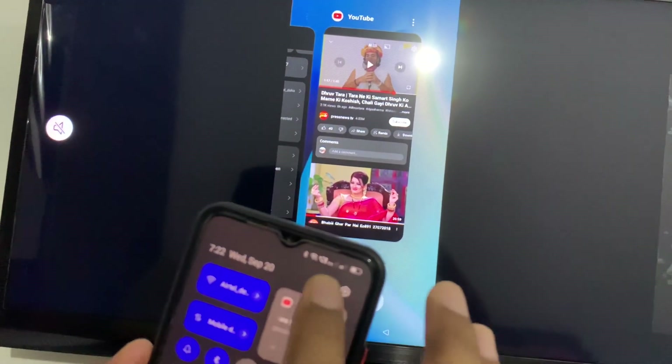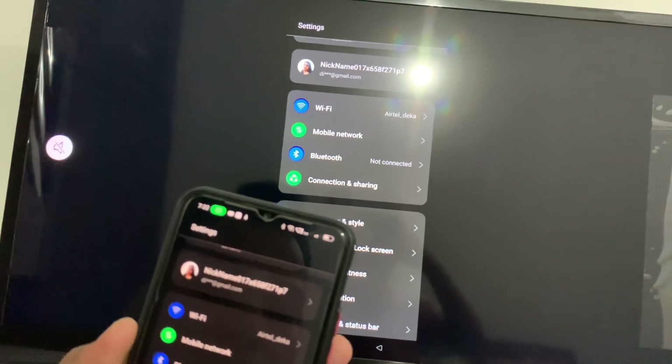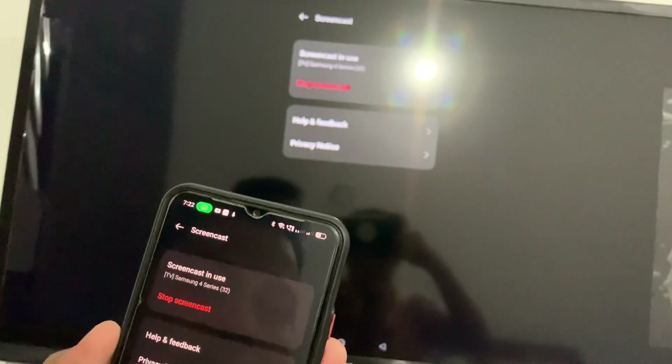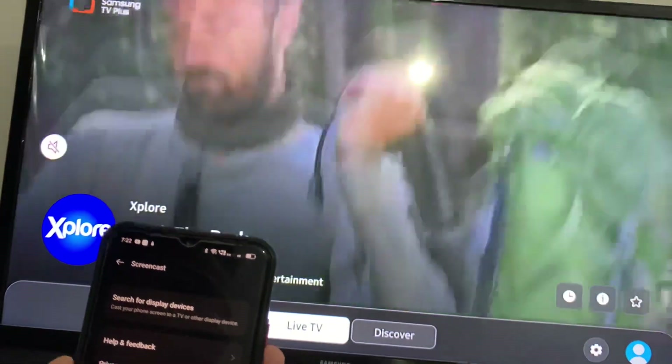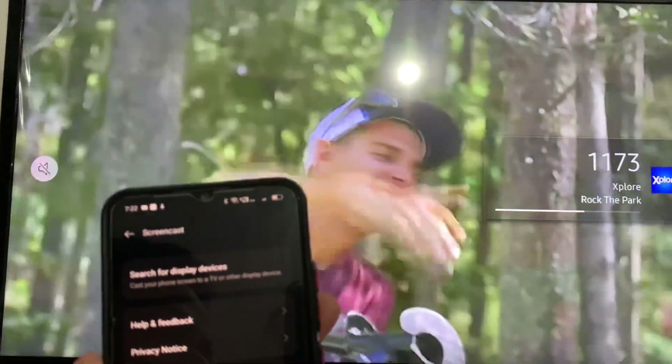If you want to disconnect, go to Settings, then Connection and Sharing, then Screen Cast, and then Stop. You can see it stops connecting. This is how you connect your Realme mobile with Samsung TV. Thank you.